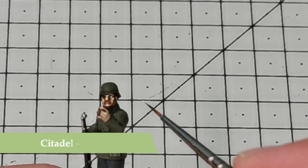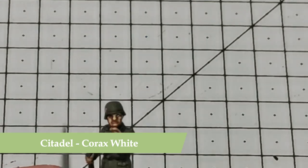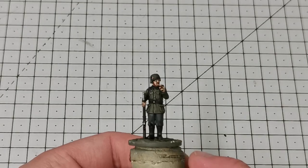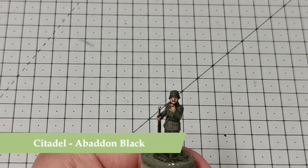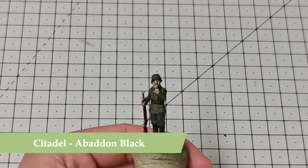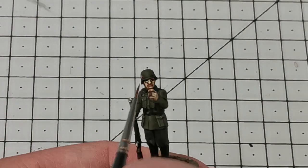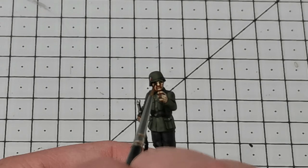I now use Corax White to dot in the eye, and when that's dry I'll use Abaddon Black to come in and do the pupil. I try to draw a little line to one side so he looks like he's looking in a direction rather than staring straight ahead.